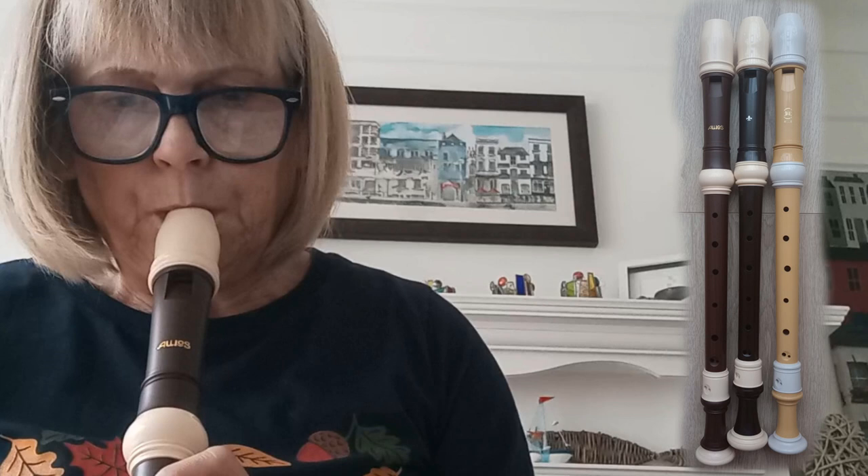My least favourite is the Yamaha EcoDeer, which was the cheapest. I also understand it's discontinued now — I don't know why. But the one I'm going to reach for first out of all three is going to be the Zenon.